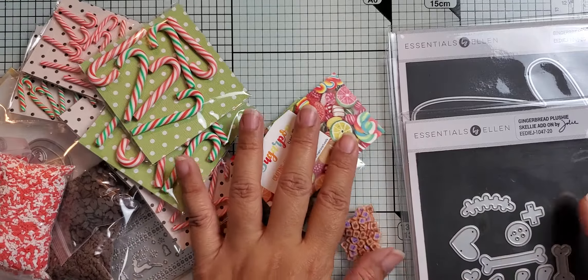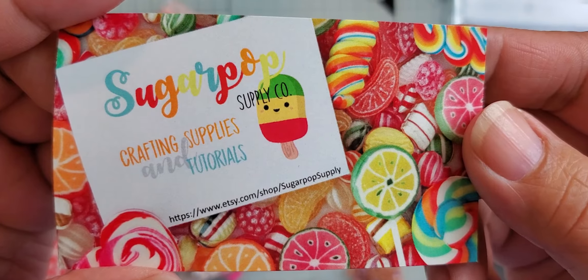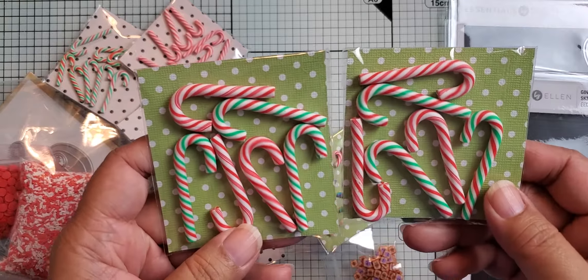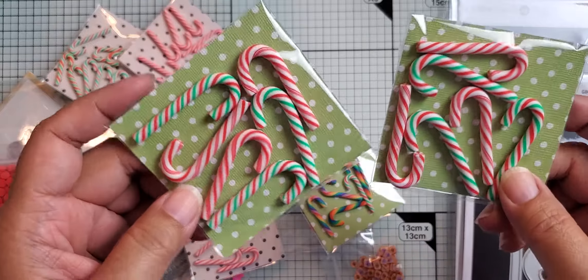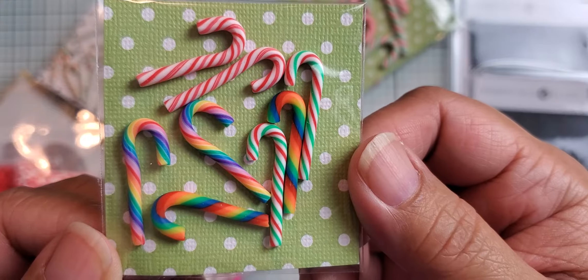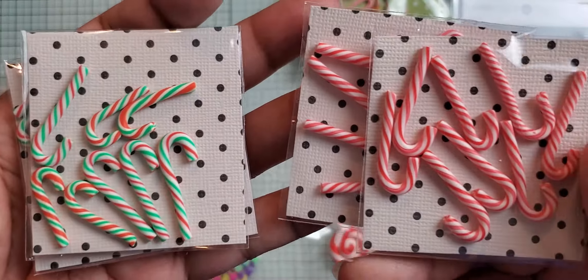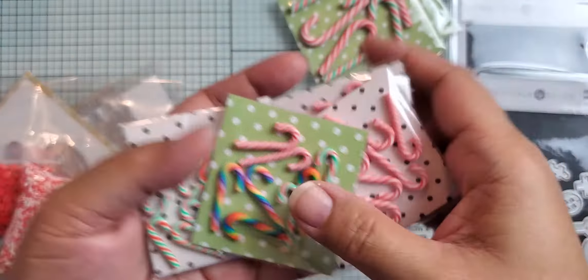I also got a bunch of little embellishments from an Etsy store — you can see the store card here. These are to go with an order I placed last Friday during a new release, along with other projects I'll be doing. These are candy canes — two-inch candy canes — and I ordered the mixed colors. I also got one multi-pack of one-inch candy canes and then ordered singles of the red-and-white one-inch and the green, red, and white one-inch, to have extras of those colors in my stash.